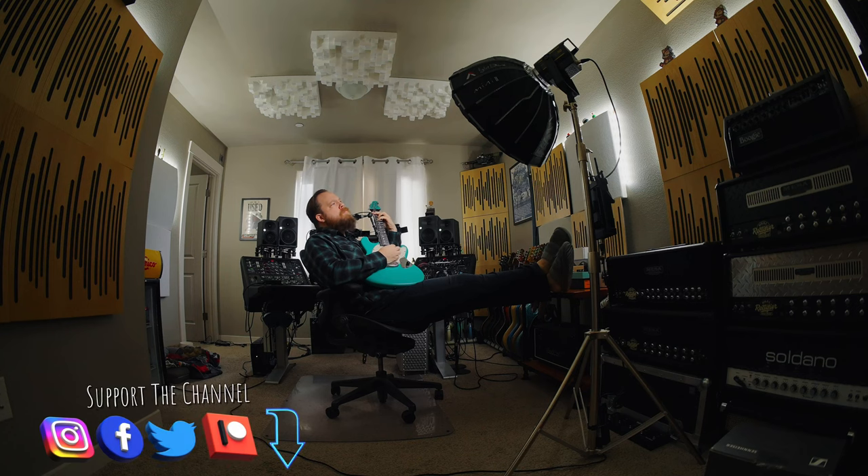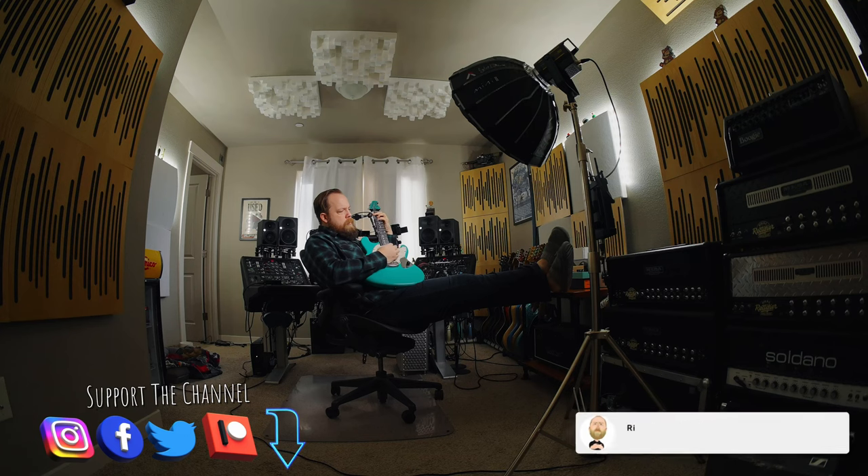Pretty cool. I will link down below in the description if you'd like to know more about the Shure MoveMic set. You've been wonderful, I've been Fluff — thank you so much for watching. I'll see you next time. Bye.